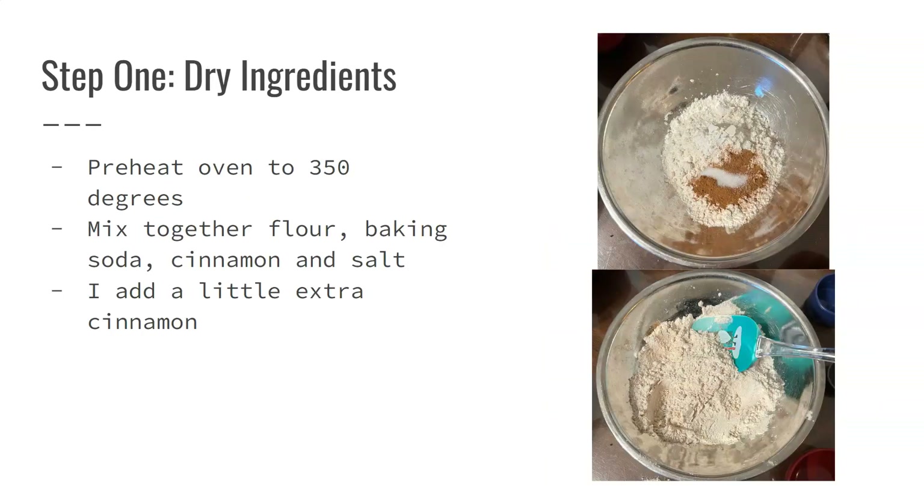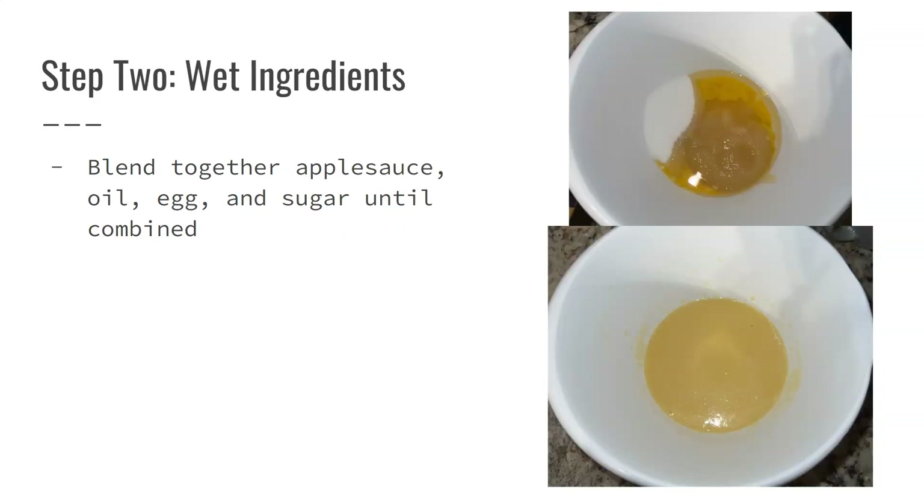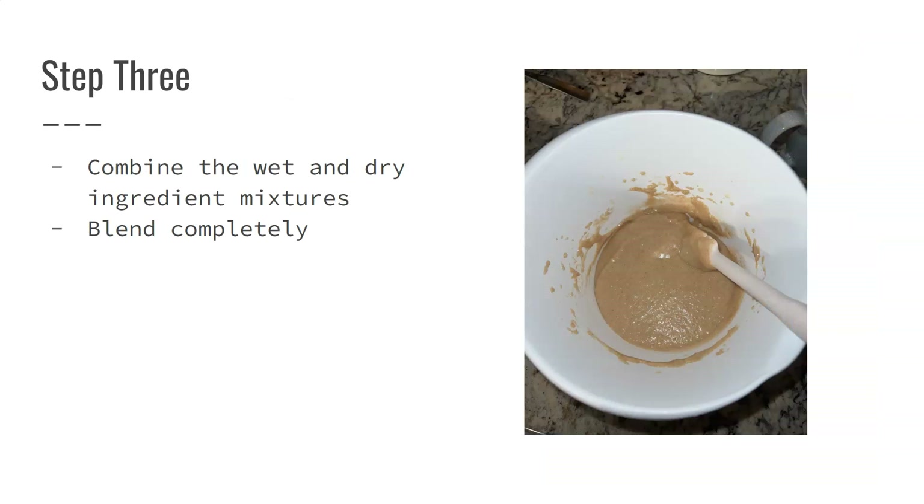For the dry ingredients I used a spatula, and for the wet ingredients I used my handheld mixer. For step three, combine your wet and dry ingredients. I poured the dry into the bowl of wet ingredients and used the handheld mixer to blend them completely to make my batter.